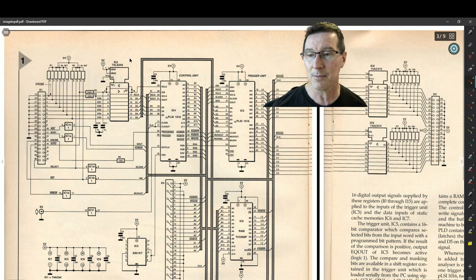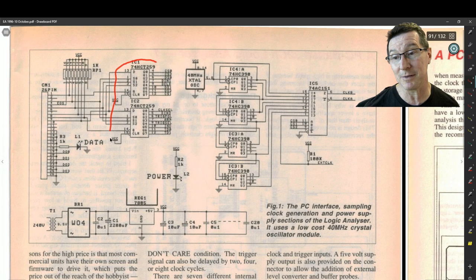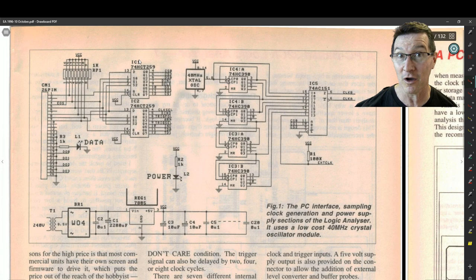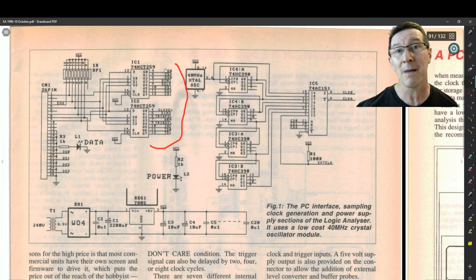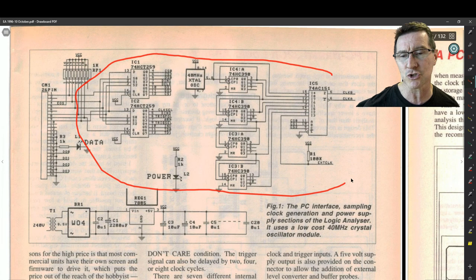Laurent's design doesn't need much external circuitry — there's a few gates, basically an LS245 latch, and the oscillator going straight in and Bob's your uncle. Whereas my design used two 8-bit serial expanders — the 74HCT259. I'm a 259 fanboy and I've used it in previous PC-based designs. I used that to latch all of my control signals, so the software could change these signals in real-time. I used a 40 MHz crystal oscillator, and used some 390s to do the divider externally rather than internally like Laurent.